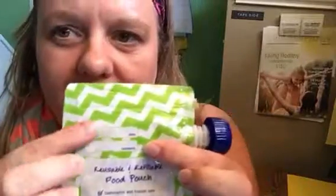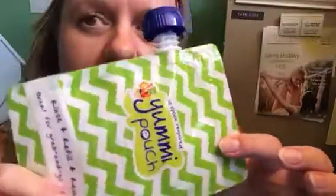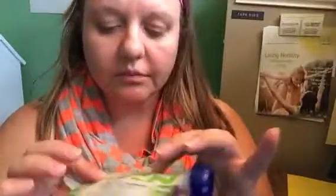There's a spot on the back for the date and the contents, which is great if you have multiple pouches with different foods. One thing I recommend: label it before you fill it, because once it has food in it, it's not as easy to write on or read. Moisture can also cause the writing not to stay on as well. Before putting it in the dishwasher, just take a damp rag — any rag and water will get the previous contents and date right off.